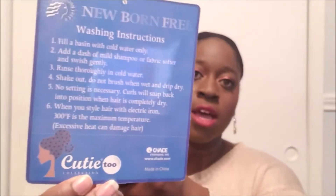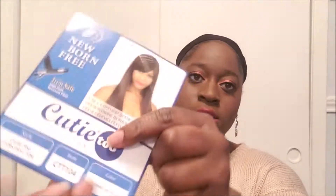It does say it's iron safe and heat resistant fiber. I don't know that I would ever put heat on it, but I might need to. On the back, as per usual, it has the care instructions, and it is by the brand Newborn Free. I got this wig at my local beauty supply store — it was the last one — and it was only $11.99, but the lady gave me an additional 10% off, so I got it for $10.74. Pretty happy about that!